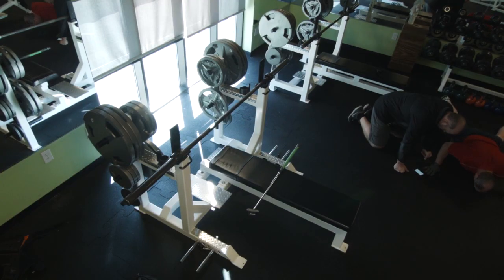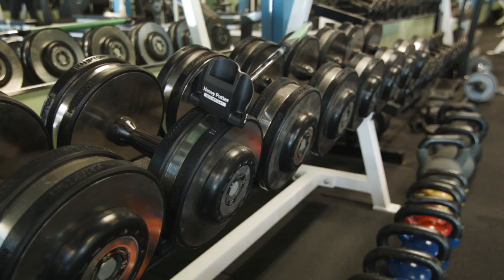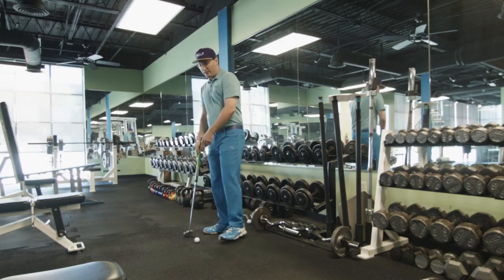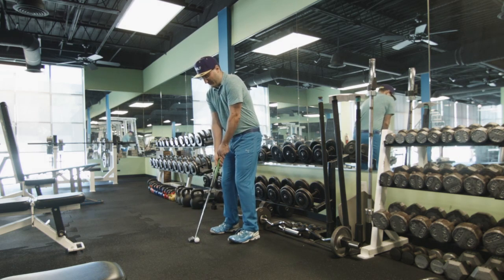With the USGA and RNA ban on belly putters and long putters taking effect in 2016, the EL offers a viable alternative to the soon-to-be outlawed clubs. The EL gives you that tethered stroke consistency, sort of like a bridge with a pool billiard, without actually anchoring to your body.